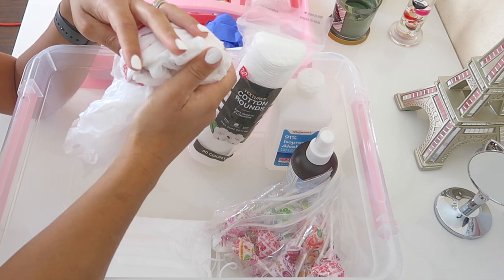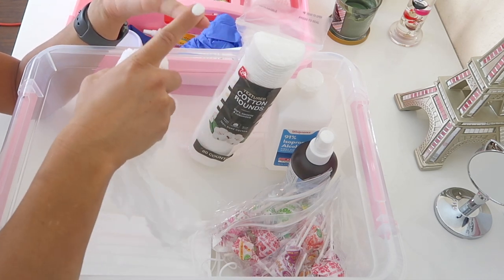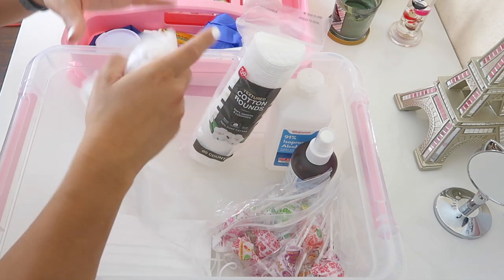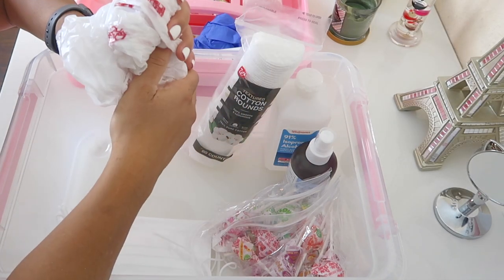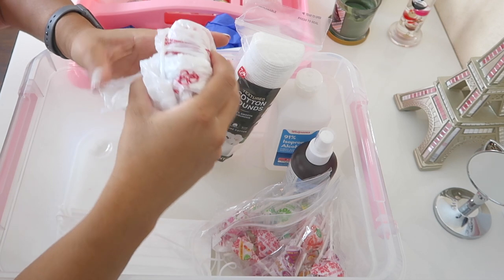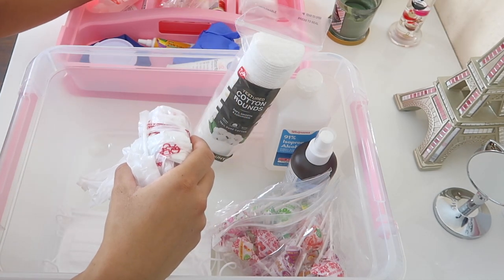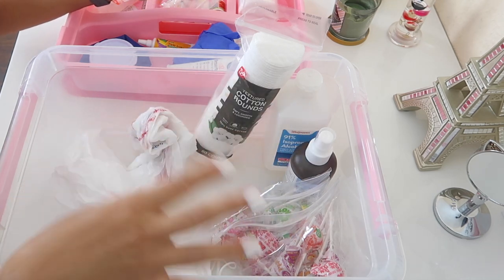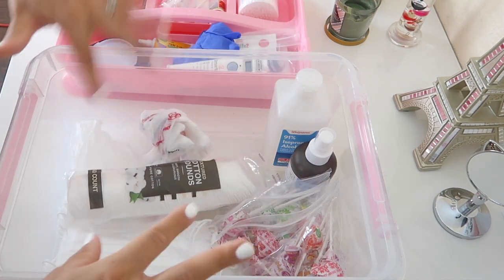The last thing in the bottom section is a plastic bag for band-aid wrappers, used cotton swabs, and used gloves. It's also useful if you administer medication or if a child is throwing up and you need a bag nearby. That completes everything in the lower section of my first aid kit.